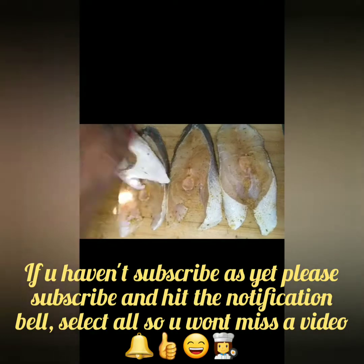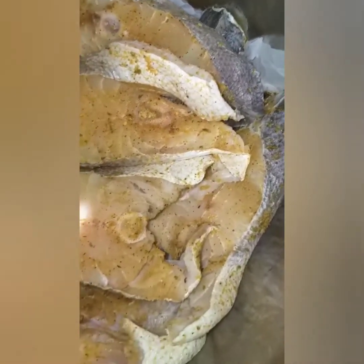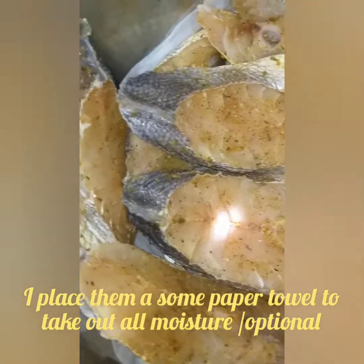I'm going to make sure that all the seasoning is rubbed all over the fish. I didn't add any salt because the Maggi seasoning is already salty. This is my second batch to finish seasoning my fish. I'm going to let this rest until I finish cutting up my seasoning.